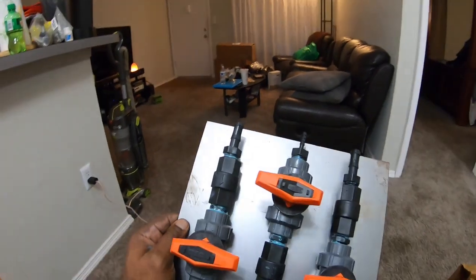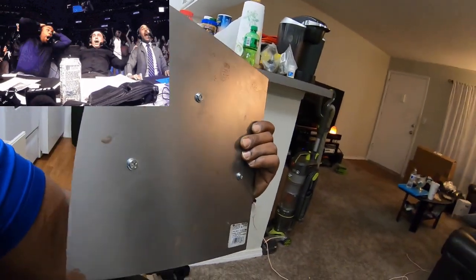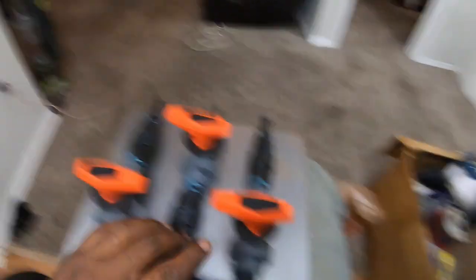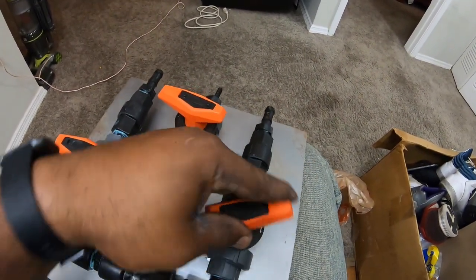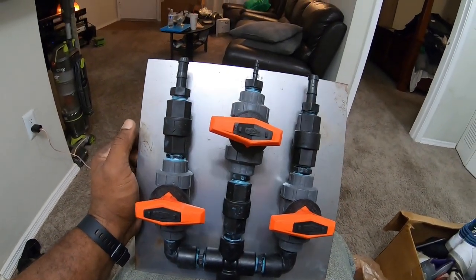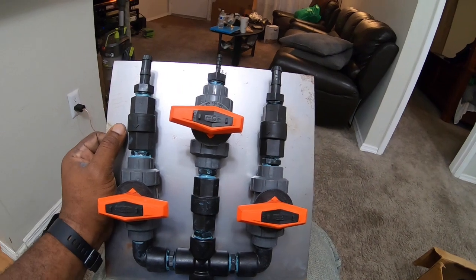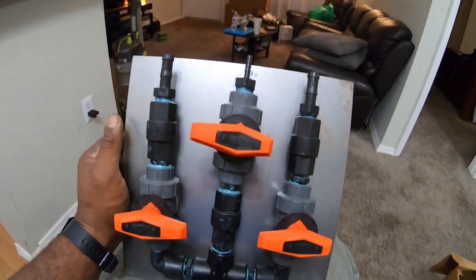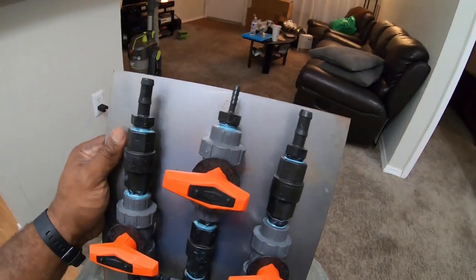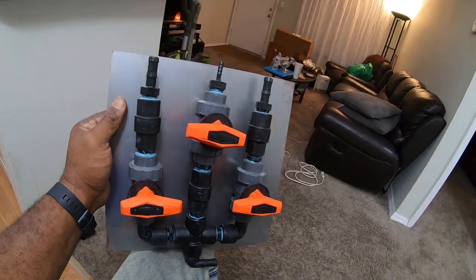All right guys, I've mounted my metering valve onto this plate. I've got a couple of screws on it — three for now — and it's very sturdy, this thing ain't going nowhere. Now I have to mount it on the van, and I'm not sure if I'll be able to do it tonight since it's kind of late, but I'll try to get some footage. This is basically how you do the GF metering valve setup — a quick little video for you guys. I think it looks pretty good, can't wait to use it. All right guys, I'll see you next time.